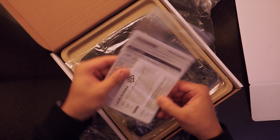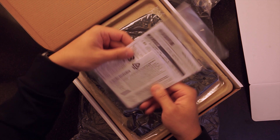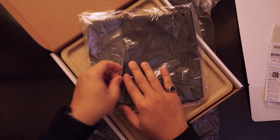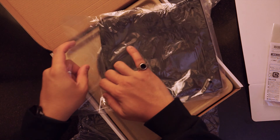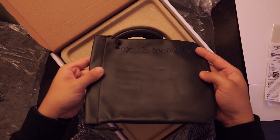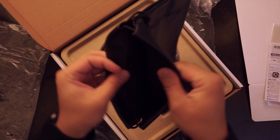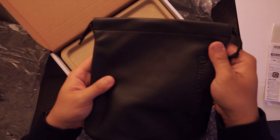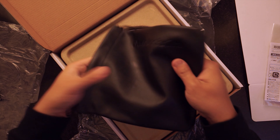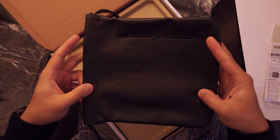We have some manuals here — I think this will be the warranty card. And what we have here is a nice pouch that we can use to store the headset when we are traveling. Oh look at that, that's actually really nice.